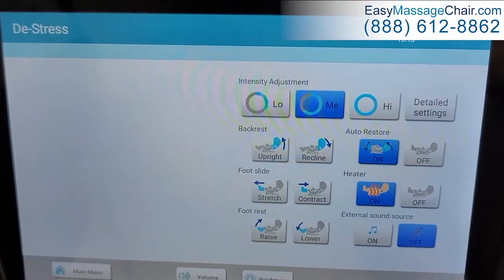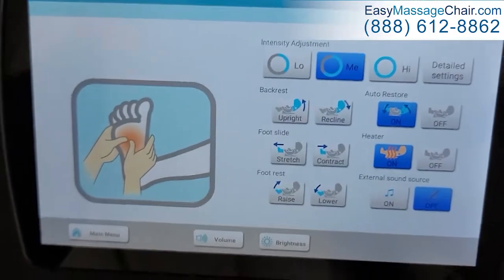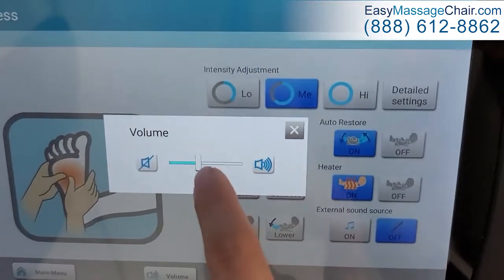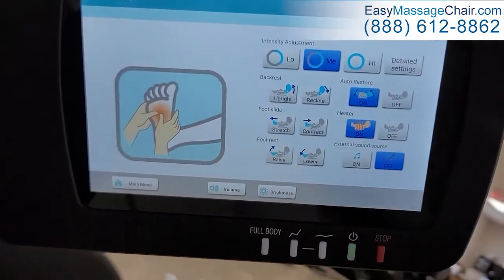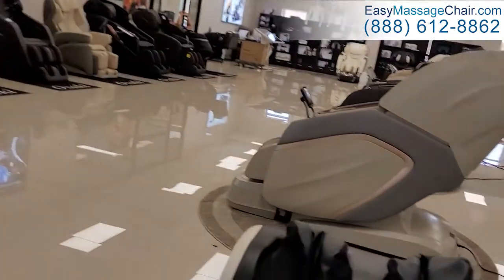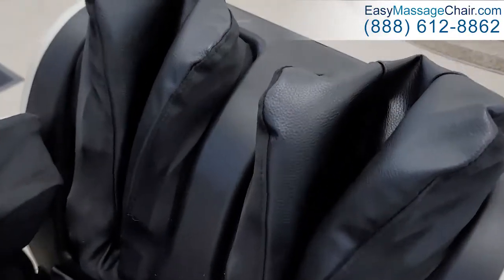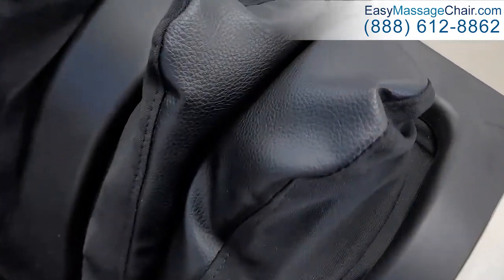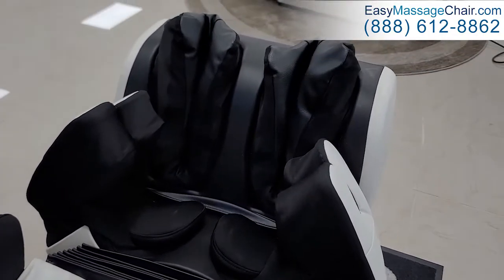Session start. The purpose of this course is to relax the body through massage and breathing methods. The chair will narrate to you — the unit will massage the soles of the feet. Right now the foot massage is operating: the airbags are putting a lot of pressure, and there are also acupressure rollers on the bottom of your feet targeting the acupressure points.